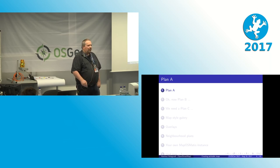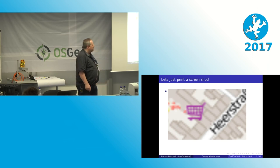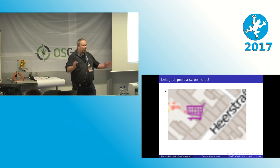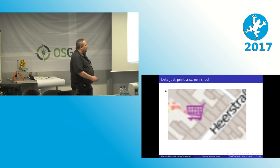When I was first asked to produce these neighborhood maps, the very first plan was to just take a screenshot and edit it with a graphics program. But as you can see, this works for small print formats but not for big formats, as the pixels become too big. And it would only work if you had a very high resolution screen to take a screenshot from. So plan A failed almost immediately.